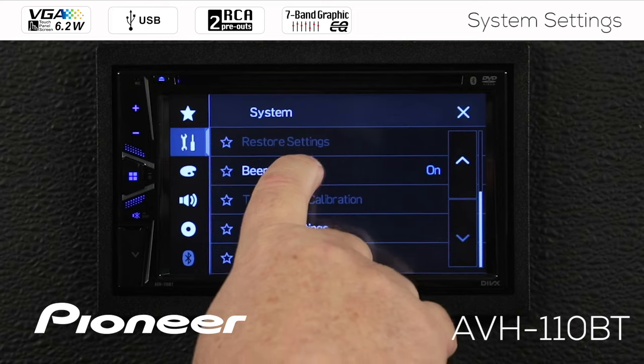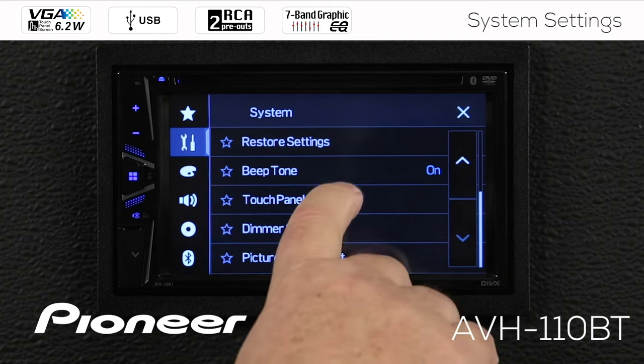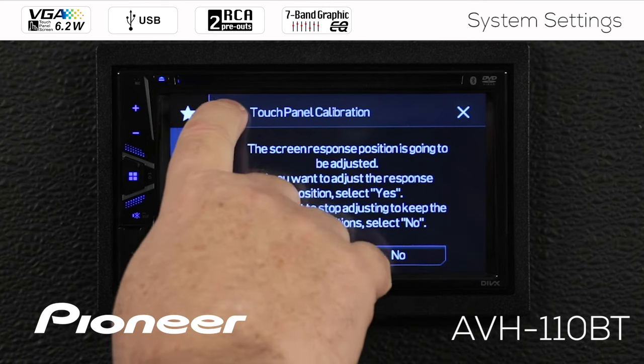Next up is the beep tone. We can choose to switch that beep tone — the one you hear every time you touch the screen — on or off right here. Next up is the touch panel calibration. The touch panel was calibrated at the factory before the product was shipped, but if you're having trouble with the touch panel, be sure to sit in the driver's or passenger's seat wherever you tend to operate this product and go through the touch panel calibration. I'll engage the parking brake to access it and select no for now.